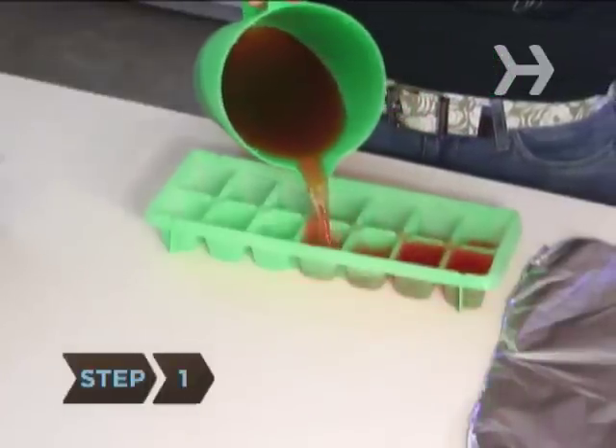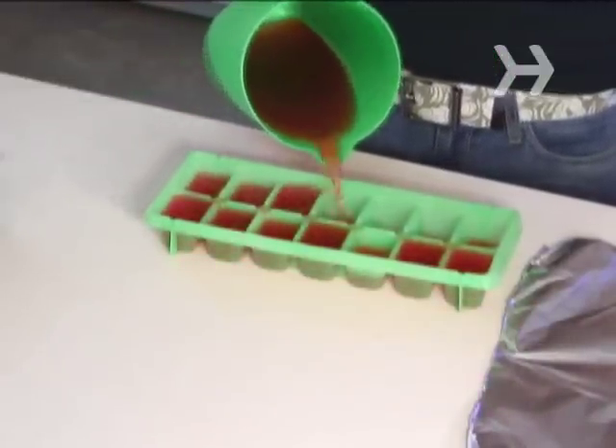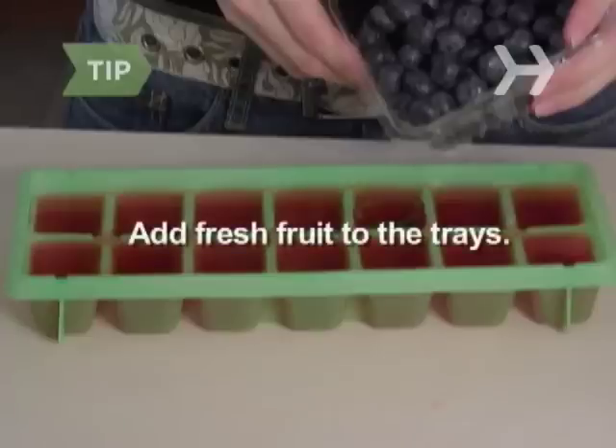Step 1. Pour your favorite fruit juice into an ice cube tray or fun-shaped popsicle molds. Add fresh fruit, such as berries or banana pieces, to the tray. Mix juices and fruits to create new popsicle flavors.